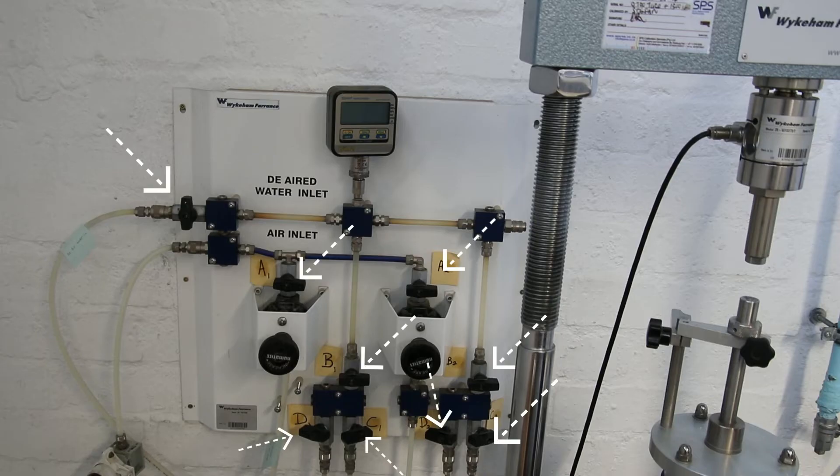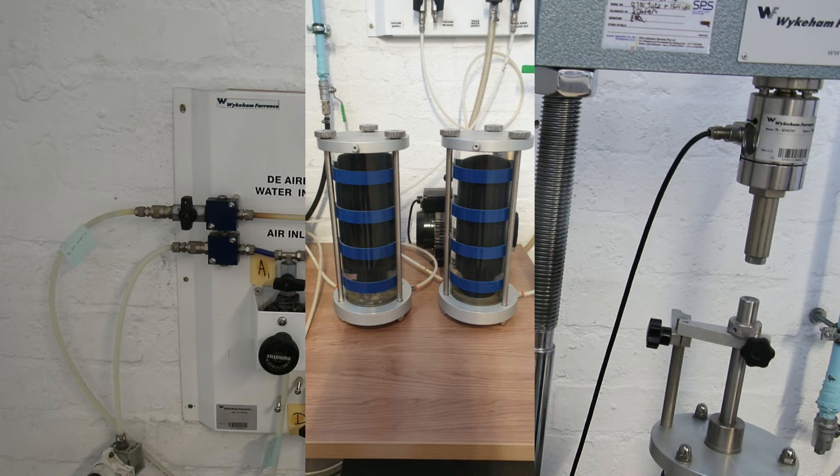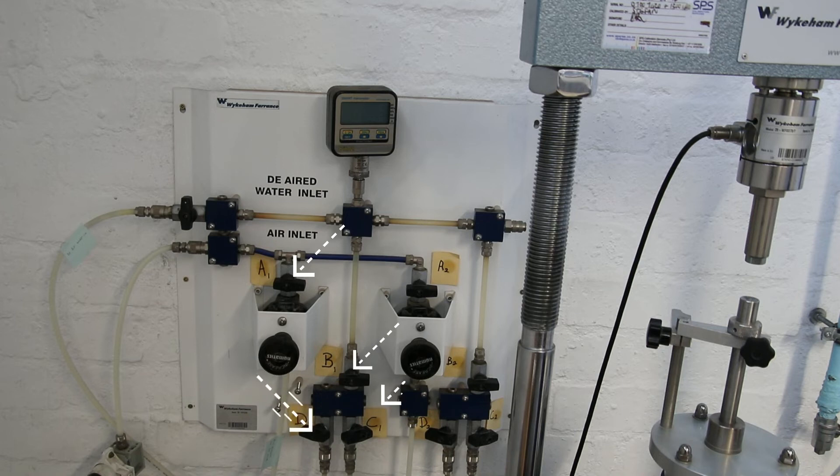Close the valve at the base of the cell labeled P. Close all the valves on the main valve control panel. Step 3.3: pressurizing the bladders in the cell. Start by opening valves labeled A1, B1, D1, and C1. You should now see a reading on the digital pressure transducer.